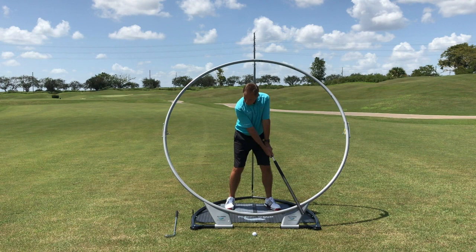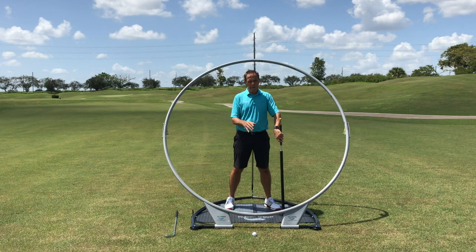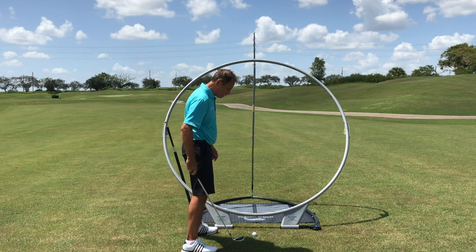You can see there — I've got numbers on the Plane Swing and I'm getting myself to eight o'clock and just past six. Now that feeling of width will be alien to the vast majority of people out there, and I can demonstrate that simply by showing you here. The vast majority of golfers over-rotate their forearms.